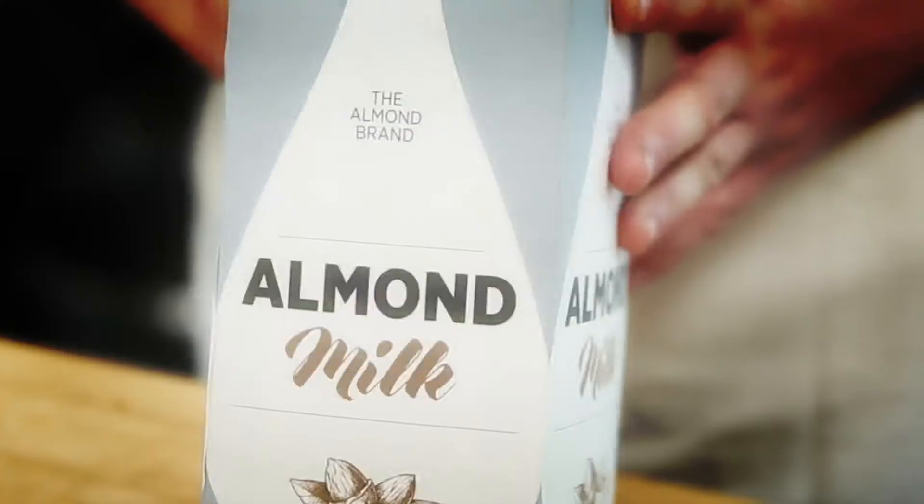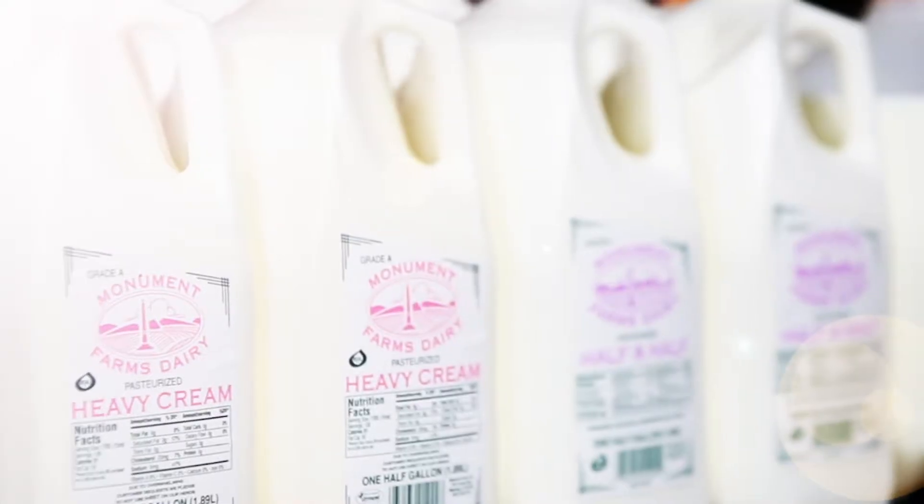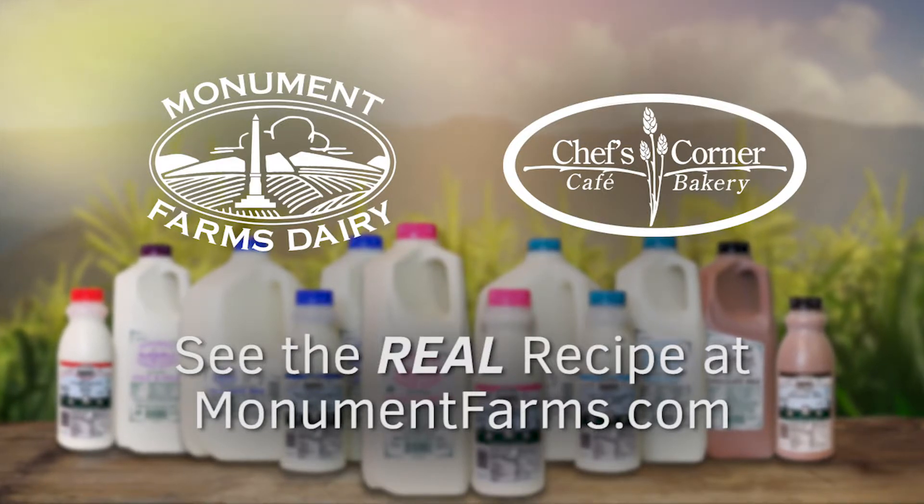But we can't use almond milk! Don't do that! Monument Farms Dairy. That's better. Nothing can replace the taste.